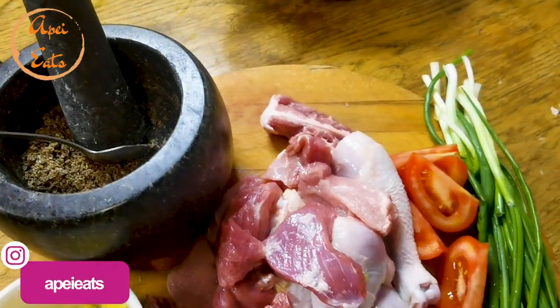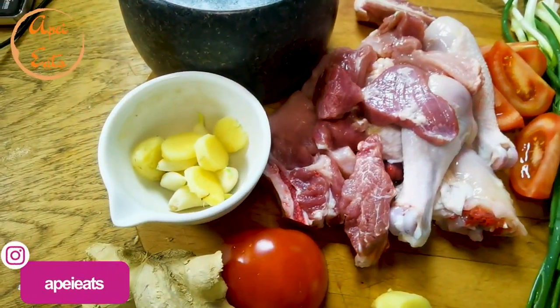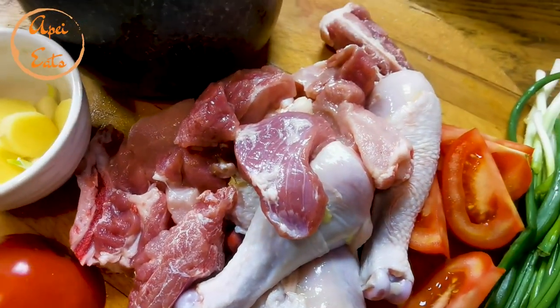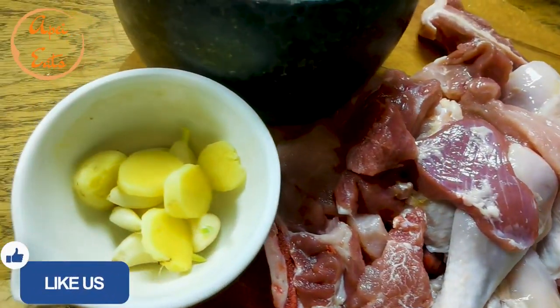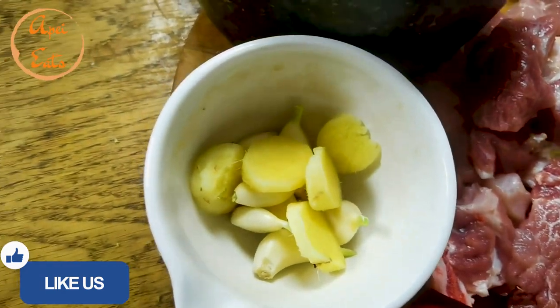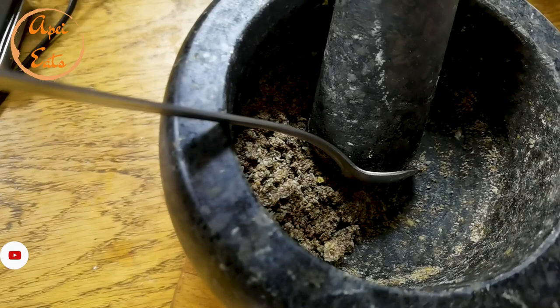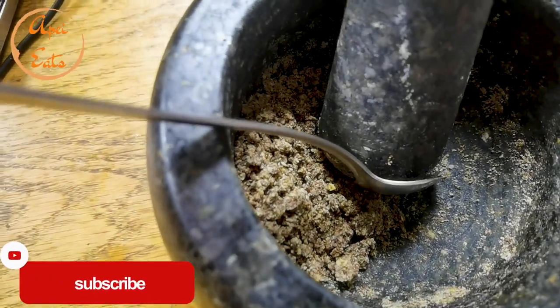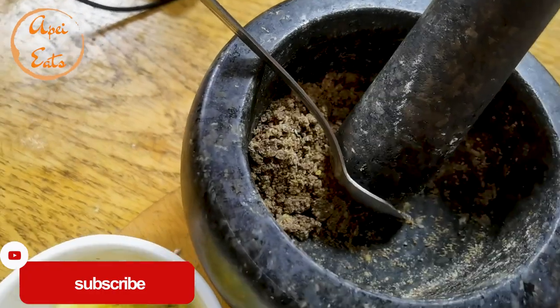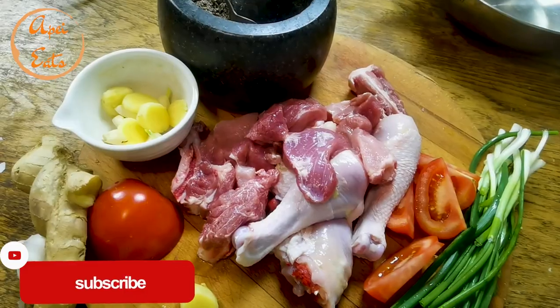Welcome back to another mukbang, everybody. Today is mixed pork and chicken day — chicken for me, pork for my honey, my husband. I almost said my father! We are gonna cook with parilla powder. Not much because I'm not a big fan of parilla powder, but I'm doing this mostly for my husband. Let's start cooking.